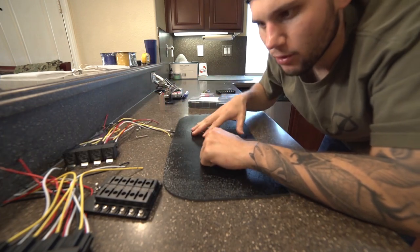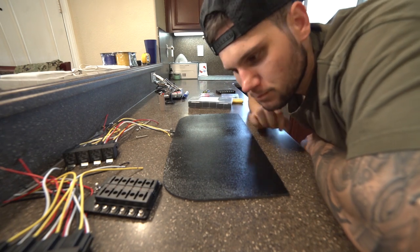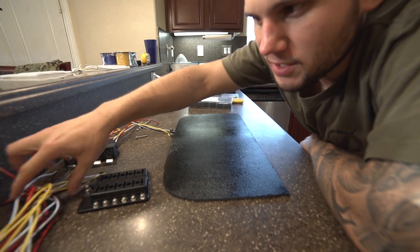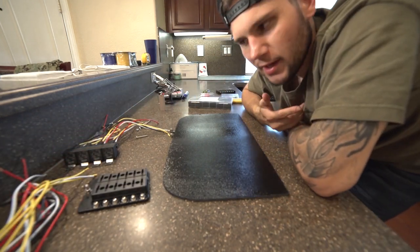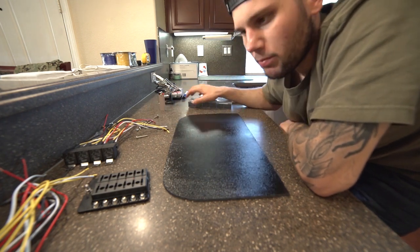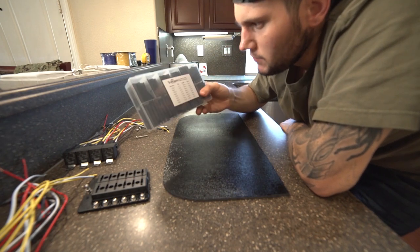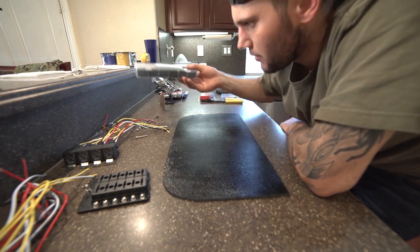I'll go ahead and show you how to make your own fuse block relay or fuse block panel. It's actually really simple. When I was looking into it I was kind of sketched, but now just looking at it and everything I've read, it's actually not hard at all. It might be a little bit intimidating at first, but you can get it done, no problem. Here we just have some heat shrink that we're gonna be using on the connectors and everything.